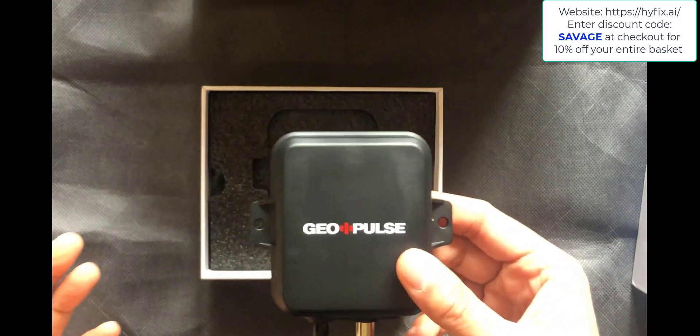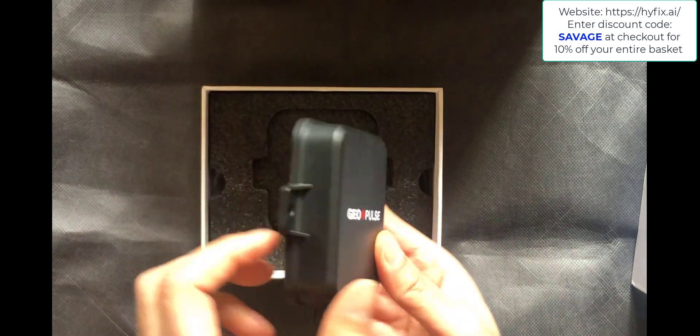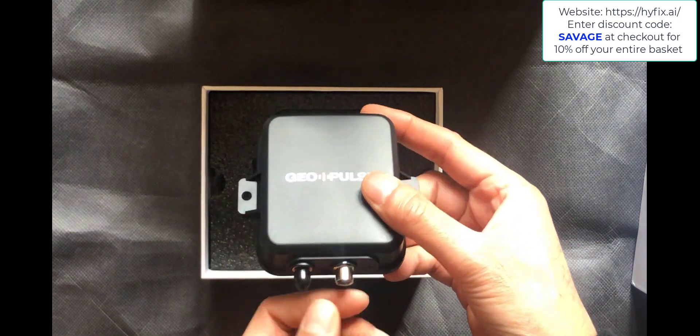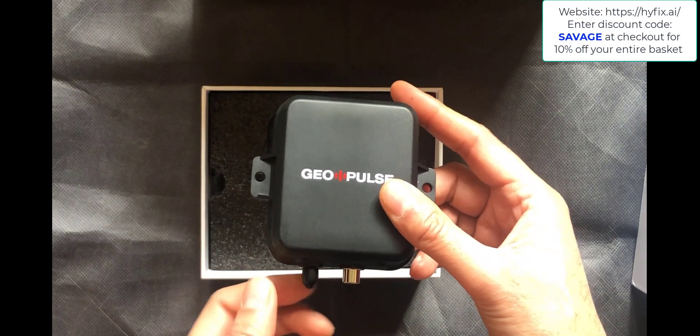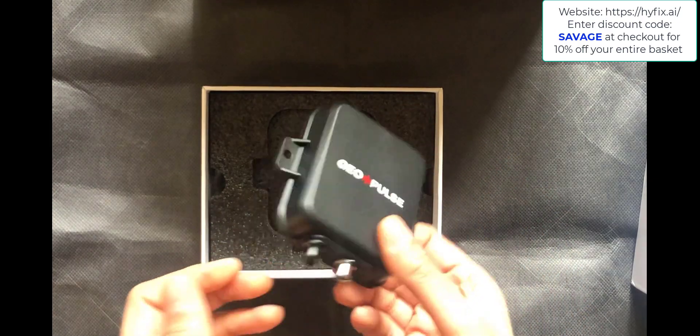In terms of dimensions it's three inches by two and a half inches, and about three quarters of an inch thick. You've got two connections on there — one goes to your USB to power it, and the other is used for the signal repeater, and that's all there is to it.